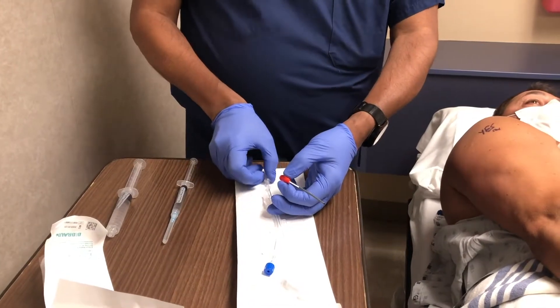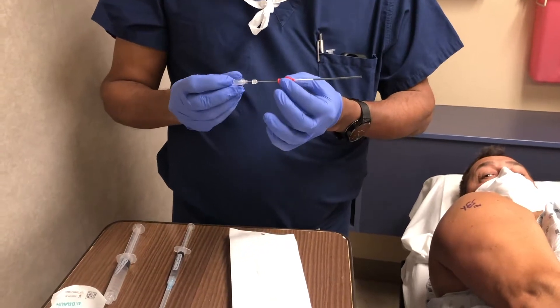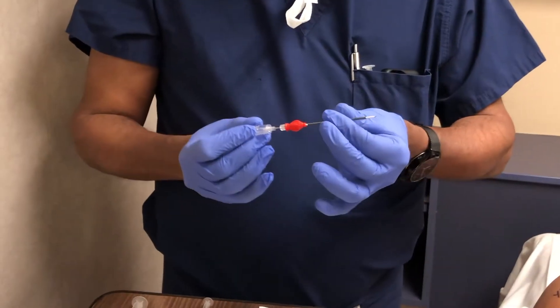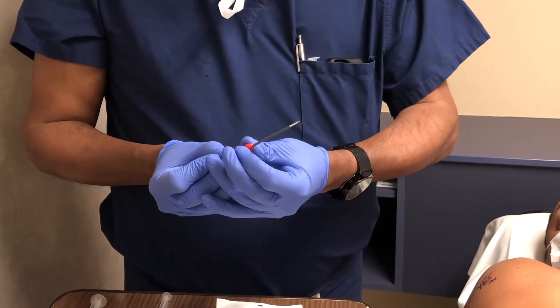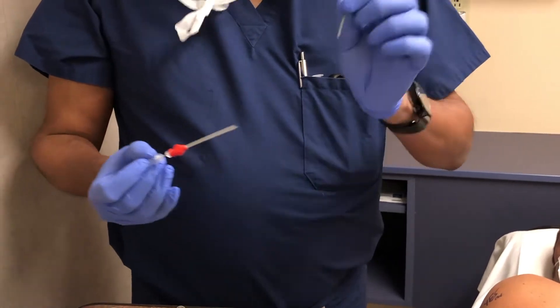Same thing — take out the needle by the hub. Insert that through the lumen of the catheter. Track this a little bit to make sure that the catheter is seated well. I can see that the bevel is all the way past. Then we discard the straightener.